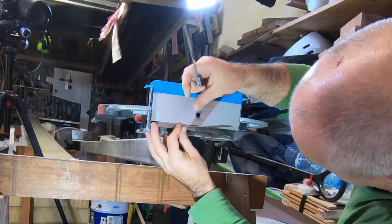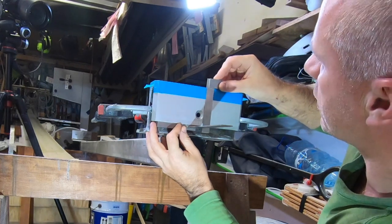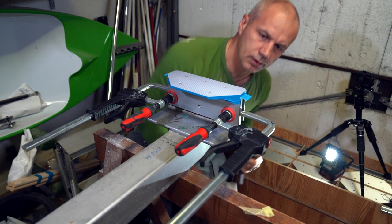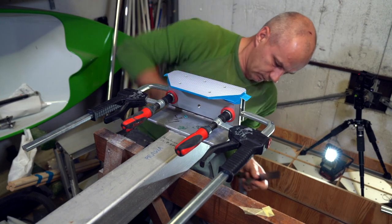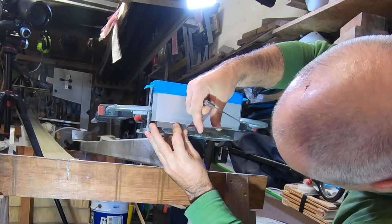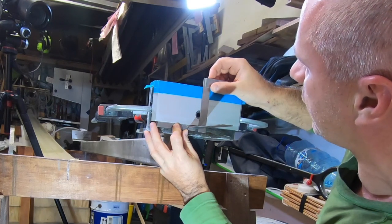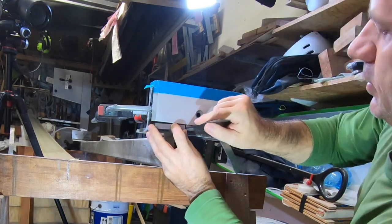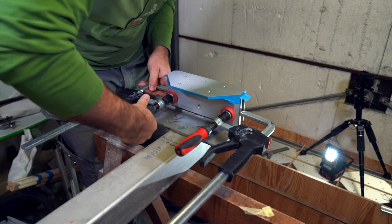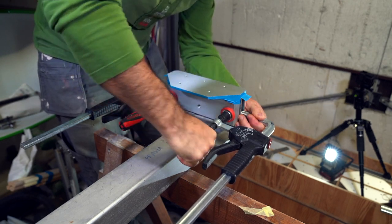Finding the center line, sliding the other square on top - just a hair back - and this is basically how simply and precisely you can fix a chock in the right position. Now it's perfect, so I will tighten the clamps and the first chock is fixed in its position.